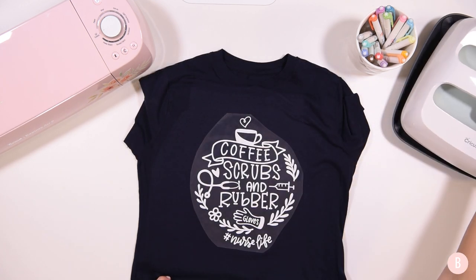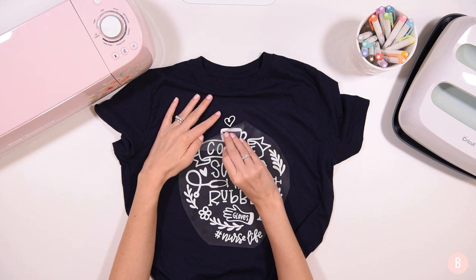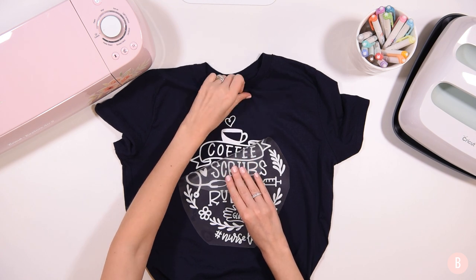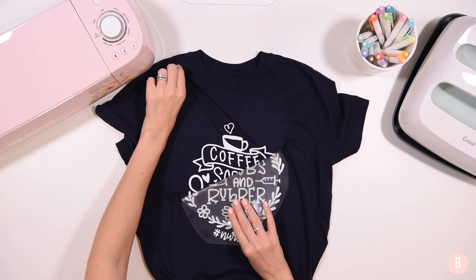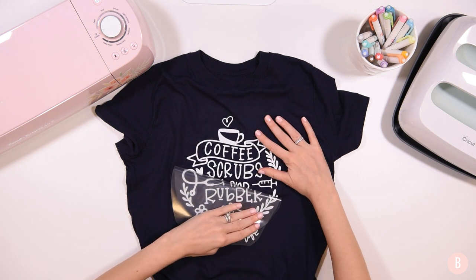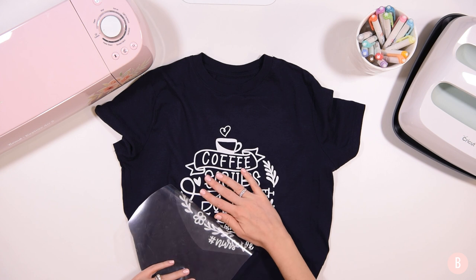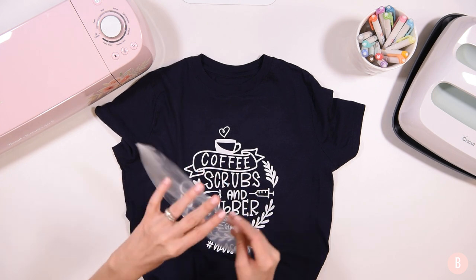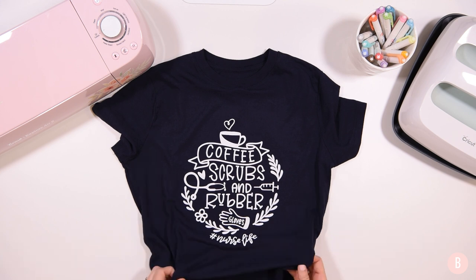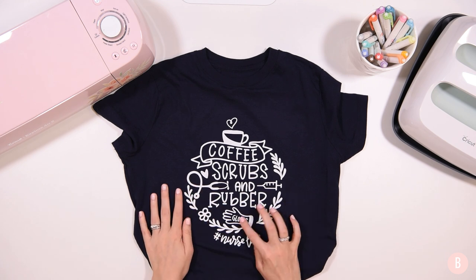I'll let that cool once more and then peel it up slowly, monitoring the areas to make sure everything is laid down. That looks really, really good on that blue shirt — I love how that looks. If you find any areas that are not quite laid down, just put the press right back over it and repress to get it all perfect. I love how that turned out. I think the design is just beautiful — the little vines are so sweet, and the little stethoscope and the gloves, I just think that's all so sweet.